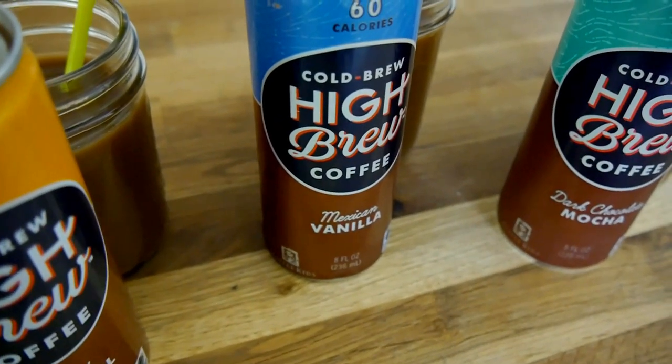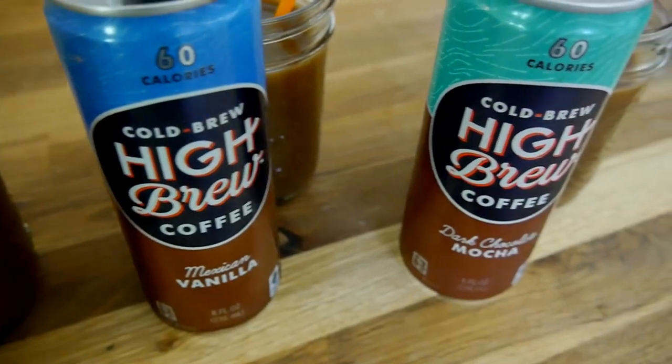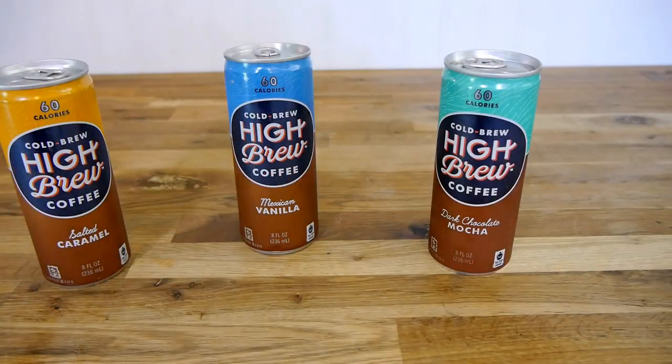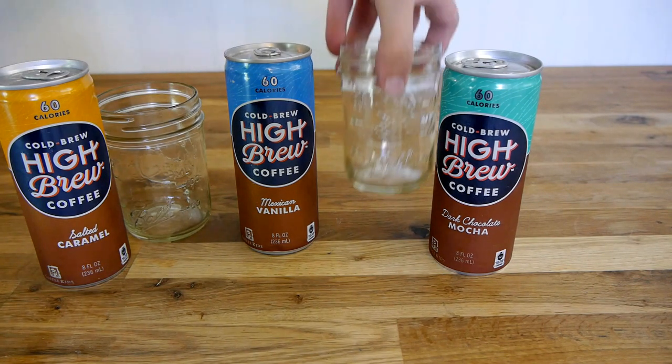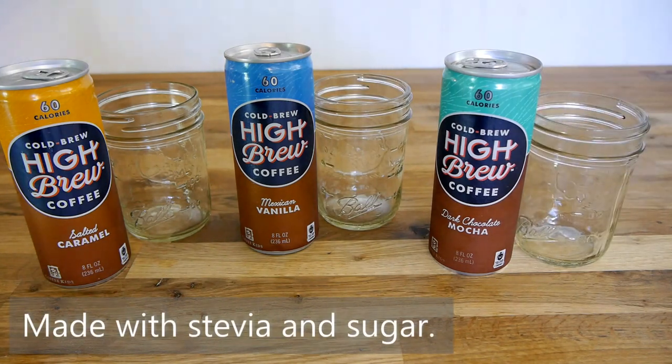These also come in two other flavors: Double Espresso and Black and Bold, which is dairy-free. These drinks come in eight ounce cans and they run between 50 and 60 calories, which is pretty low for a drink like this that includes milk, and part of the reason is because it's made with both stevia and sugar.